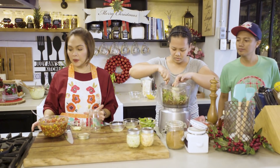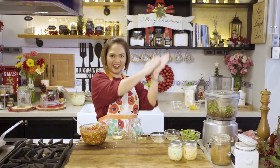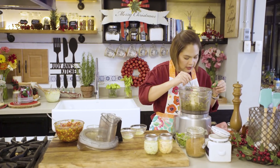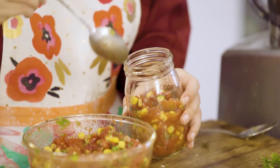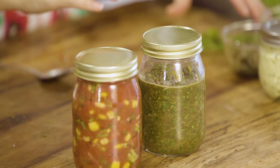Ibobote ko na to. Habang nagpapatagisan sila ng galing ng aking napakagandang food processor — ibobote na natin itong salsa na red. One! So, you have your red and green salsa.